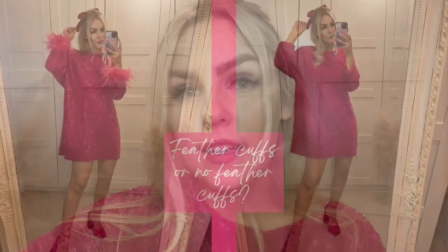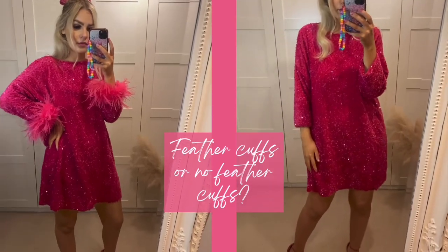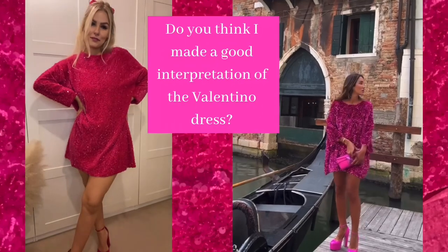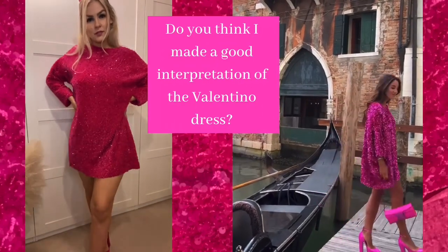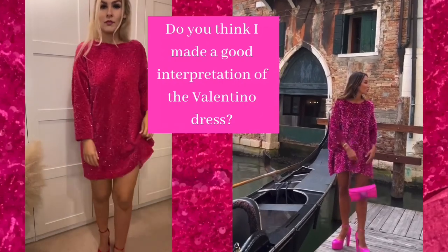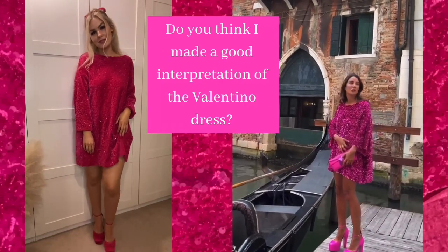I just need to decide now: do I wear the feather cuffs with this outfit or not? Let me know in the comments. I think that's a pretty good interpretation of the Valentino dress. The only thing I would change next time is making the sleeves a little bit wider so it's more like the original dress, but other than that I'm pretty happy with it — and I saved myself three grand.